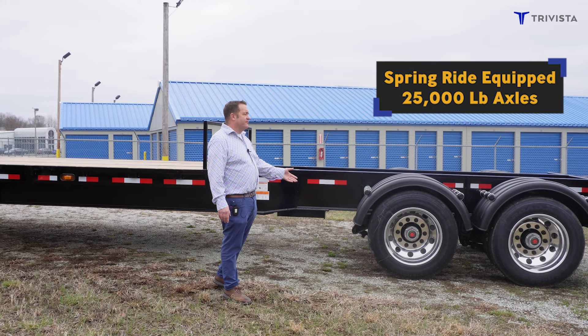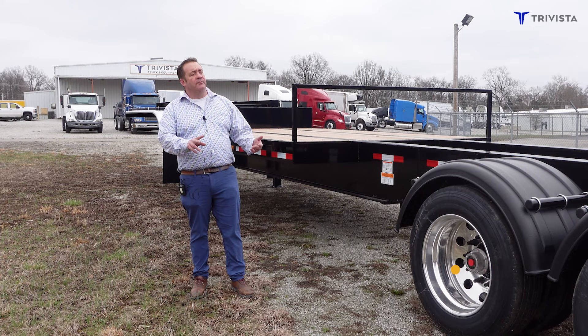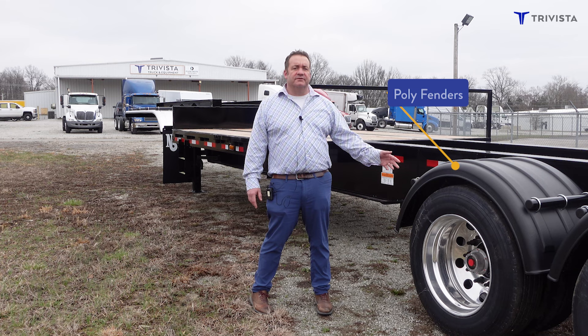We put these with spring ride. Neville uses 25,000 pound axles instead of 20s. We have aluminum rims along the outside and steel on the inside.